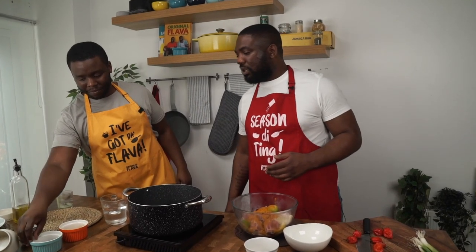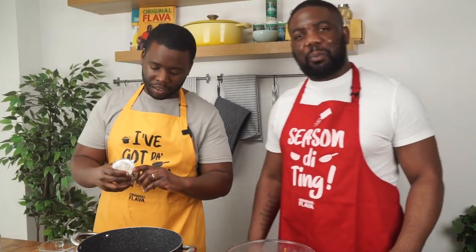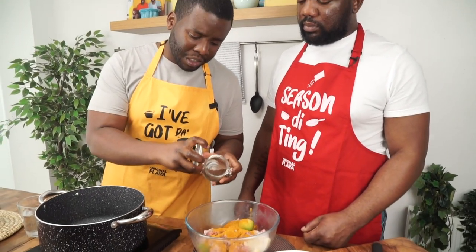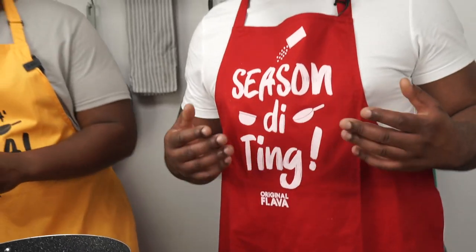Now going in with pimento — we'll use the ground powder rather than the whole seeds, because biting into a pimento seed can be a bit much. You can use either; if you have seeds, just crush them. About a teaspoon goes in. So many flavors going on already: salt, pepper, curry powder, and pimento.